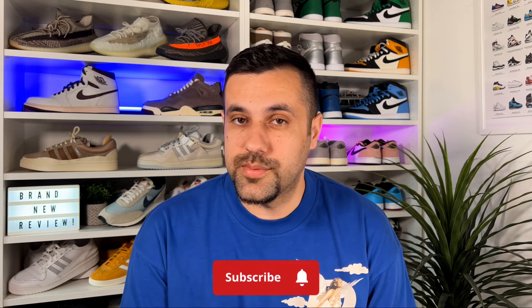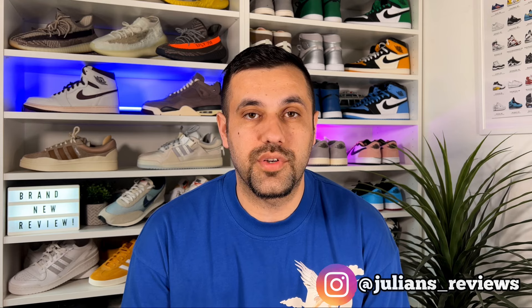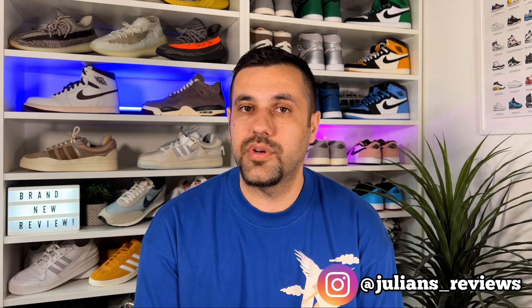Hello guys and welcome back for a brand review. If you are new to the channel, please consider subscribing and giving me a like — it will really help out the channel. You can also give me a follow on Instagram and TikTok to see exactly what I'm going to review in the next few days.